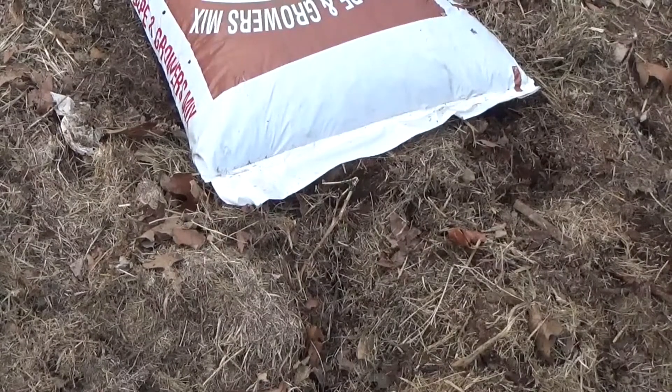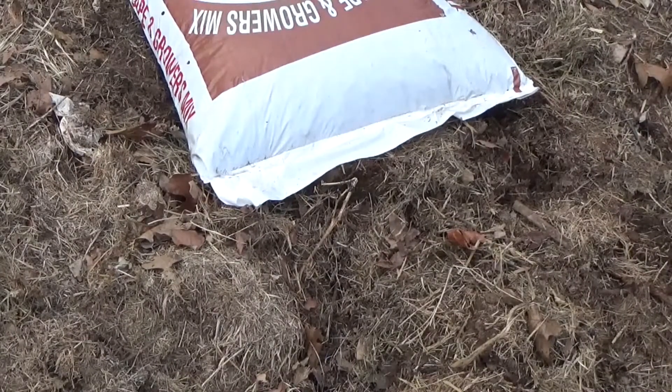Before anybody freaks out — yes, the deep mulch no-till guy is going to use some compost. Blueberries need a little bit of acidity. This particular compost is pine bark. We've had some pretty good luck with it, so we're going to give her a shot.